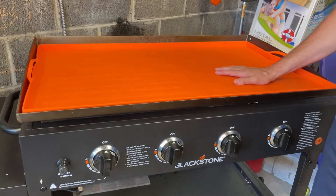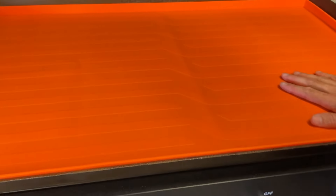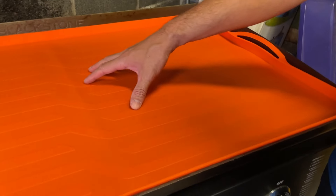By the way, these things are super easy to clean — just take them in, spray them off, and you're ready to go. This one's nice too; it has a little texture on it. But what this does is it keeps your griddle clean when you're not using it.